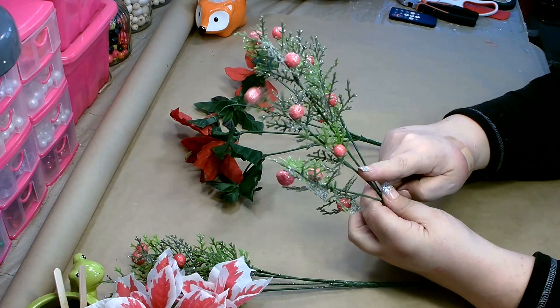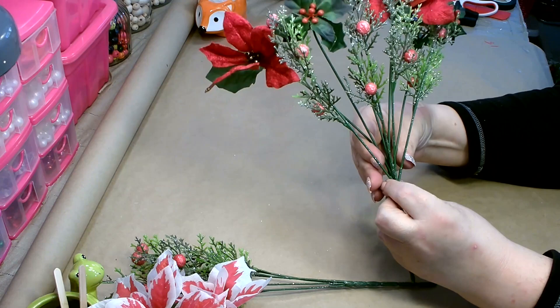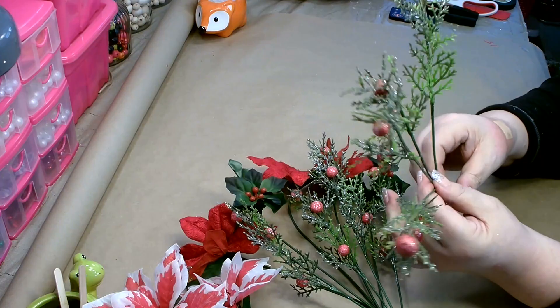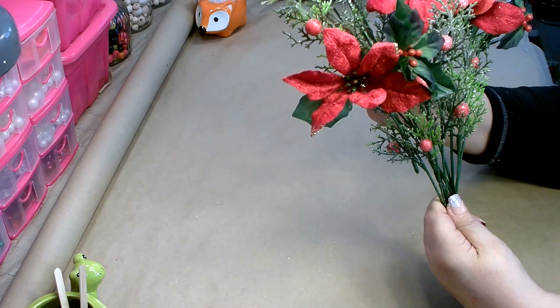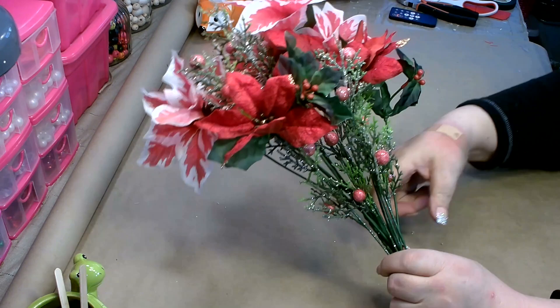To start, begin with one of the glittered greenery with the red berries, then take the red poinsettias and layer them — put the poinsettias just slightly higher than the greenery. Spread out the greenery, then add the other greenery with the berries in the back, a little bit higher. Add the other poinsettias slightly higher still, and get them all together in your hand once the height is correct.